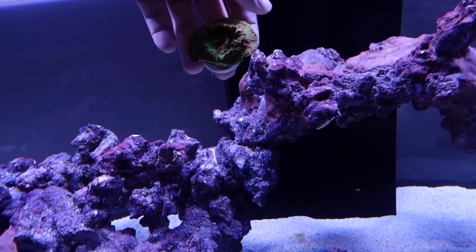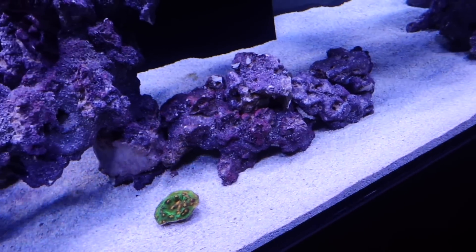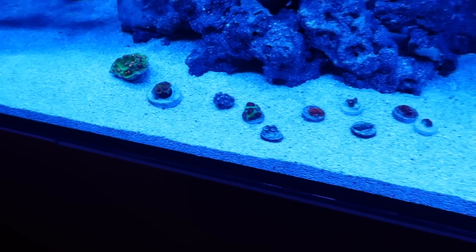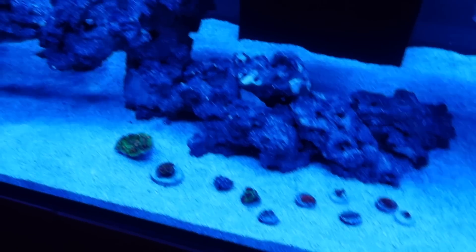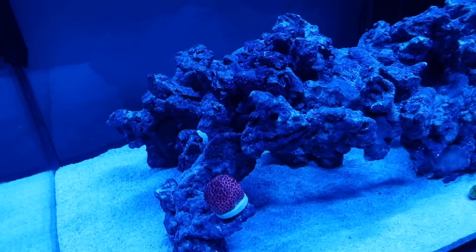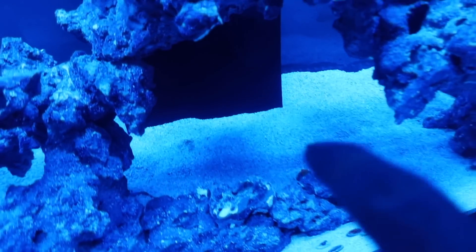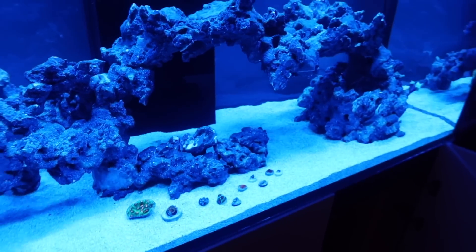Here's the first one - oh, that's beautiful! So here's a torch - put it there. The rest of them I set on the bottom until I can see the colors on the zoas, chalices, and then the goni I put right there on the left side. I also got a mushroom, but it's hard to see - it's back there in low flow, low light, so hopefully it does pretty good.